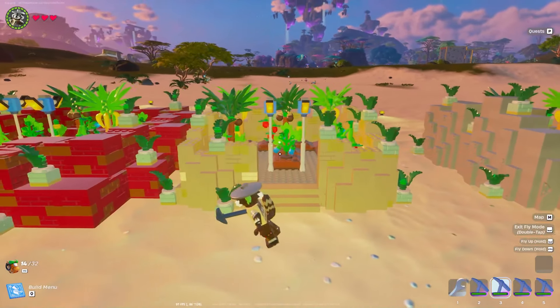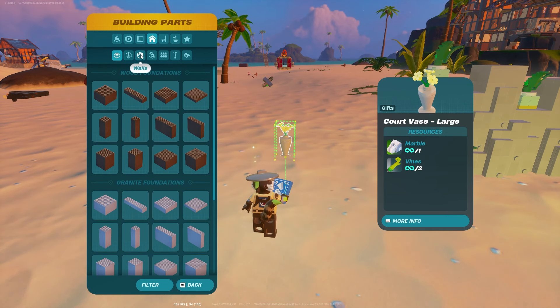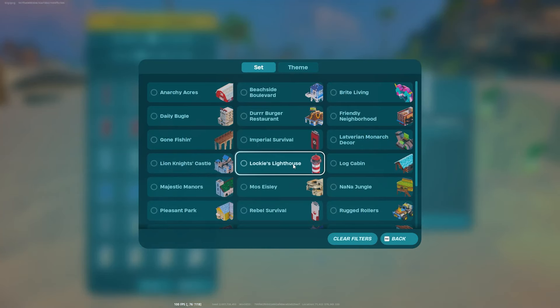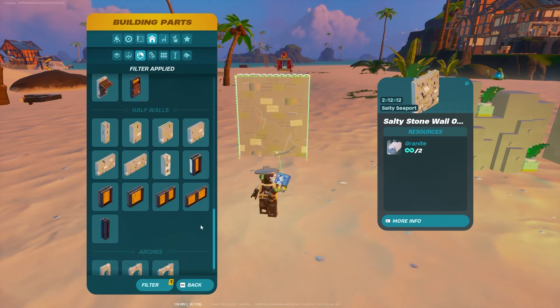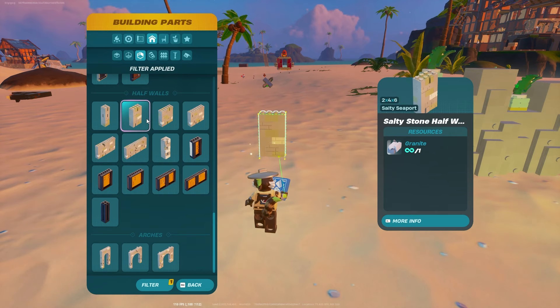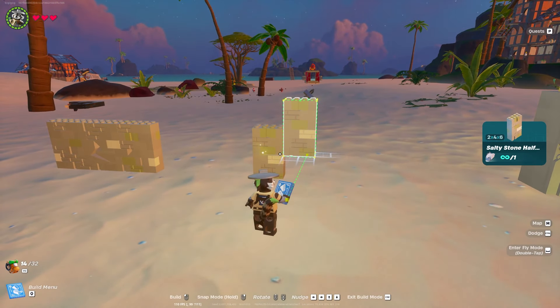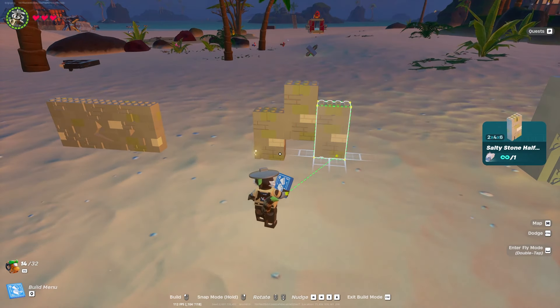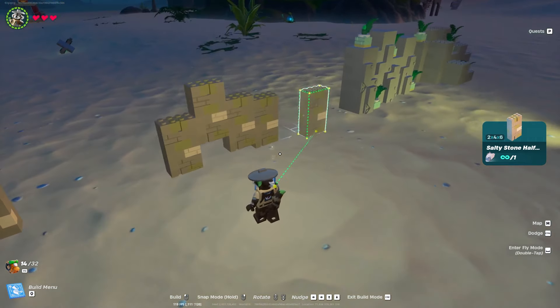Now let's move on to the next one, which I'm pretty positive uses free-to-play pieces. To build this one we're going to go into walls, filter to Salty Seaport, and grab the smaller half walls — more specifically the 2x4x6, which does not have a check mark in the corner. Everything else except for this large stone half wall has a check mark. For the textured version you're varying the height using the previous pieces as a reference, and you just want to make sure you're mixing it up nicely.